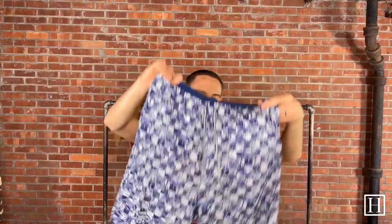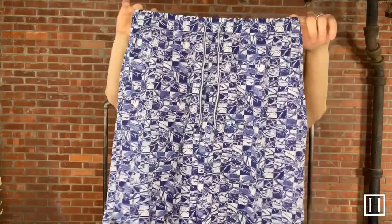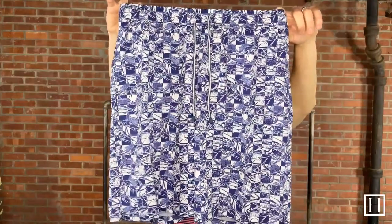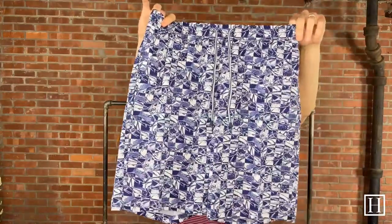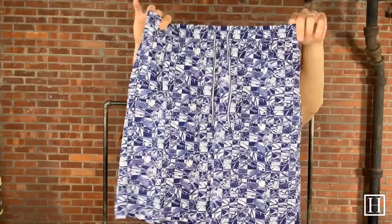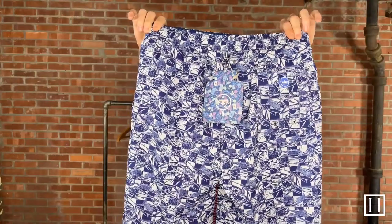Now diving into some navy — this has different types of marlins and fish on it throughout, with a check pattern as well. It can look a little busy, but there are a couple different things going on which makes it nice and unique. Eight-inch inseam, mediums through extra extra large, and they retail for $98.